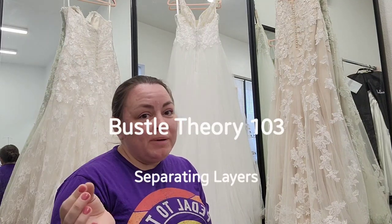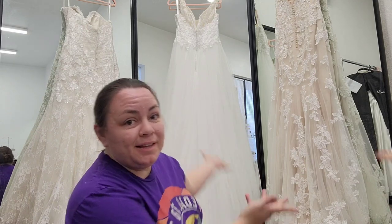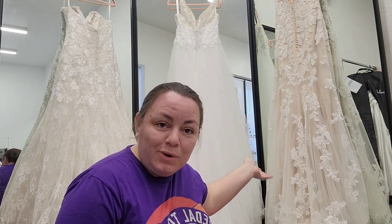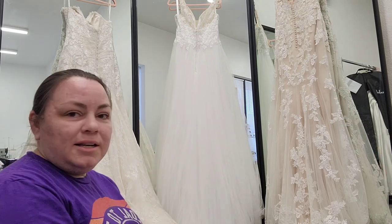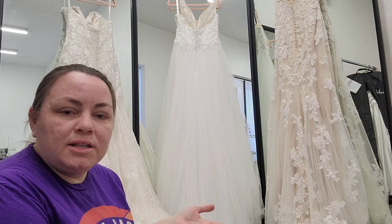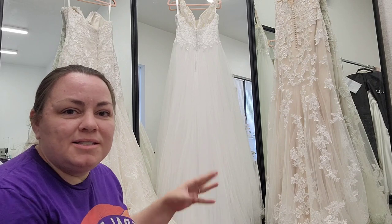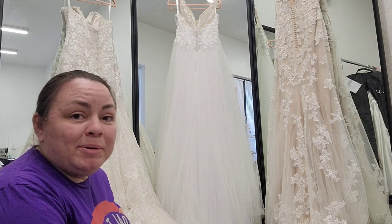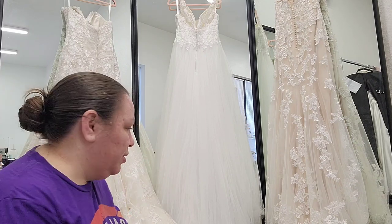Hi everybody! If my hair is back and I'm sitting on the floor, we're going to be talking about bustles, because that's where the work for a bustle is — at the floor level — and having your hair back means you'll sew less of your own hair into your dress. So these are the dresses that I bought to use for samples, and I'm really excited to look through them today and see what they all have in common.